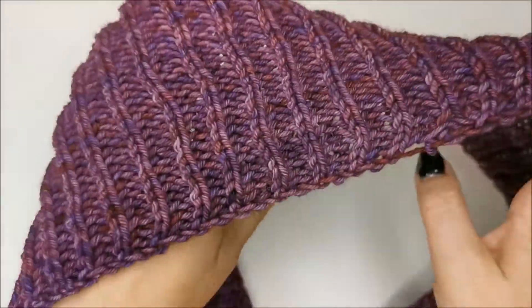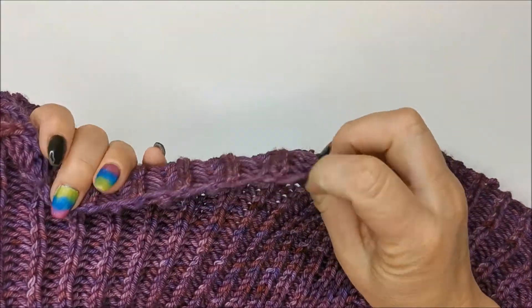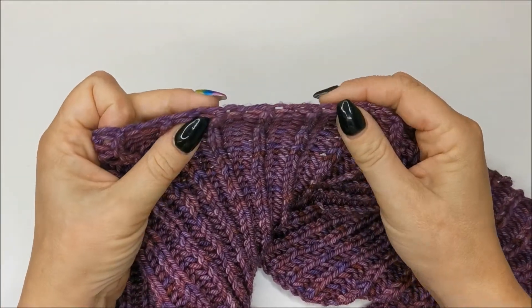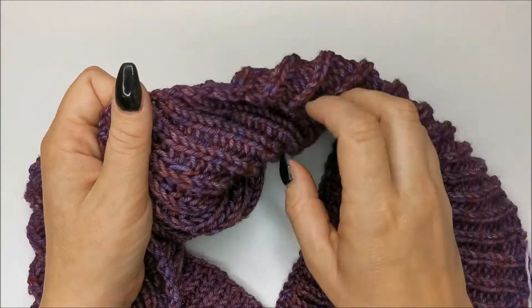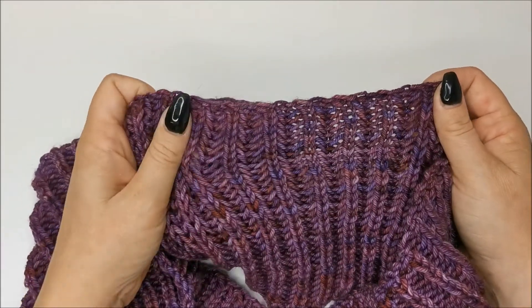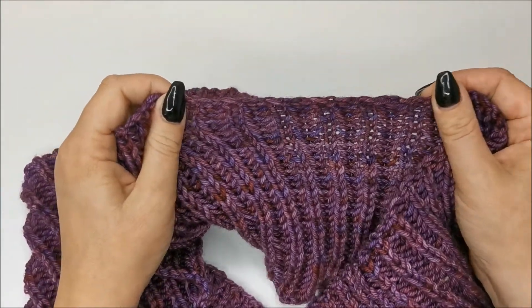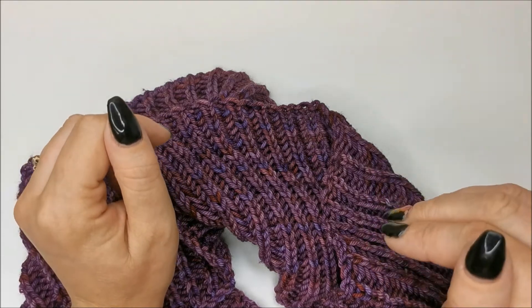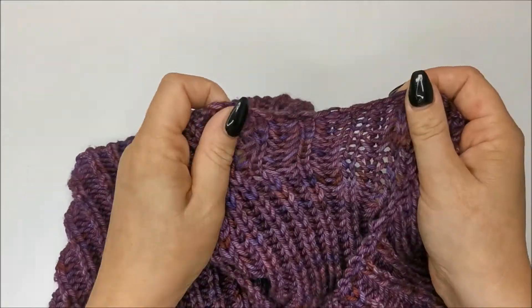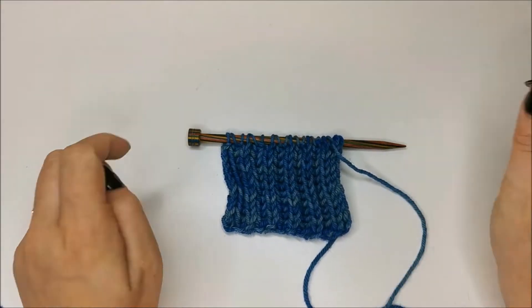Last week I showed you how to do normal one-colour brioche. This week I'd like to show you the cast off method that I use for brioche. My cast on is the backward loop method — really stretchy and loose. The cast off method I like to use for standard brioche is the Elizabeth Zimmerman sewn bind off, or sewn cast off, and this is really stretchy — it's brilliant for brioche. It's also good for the cuff of socks if you've started from the toe and worked upwards.